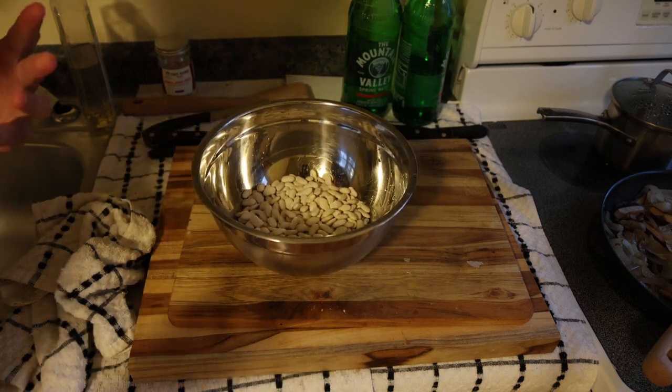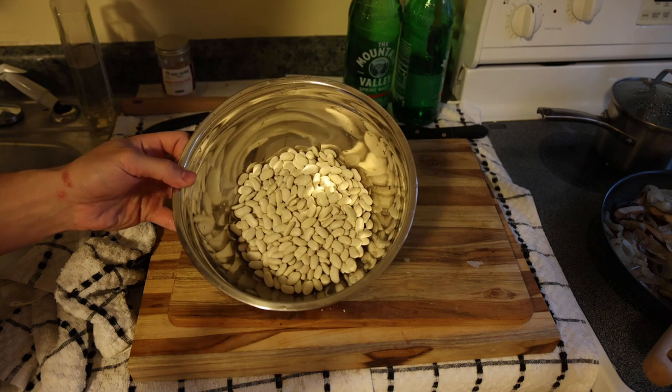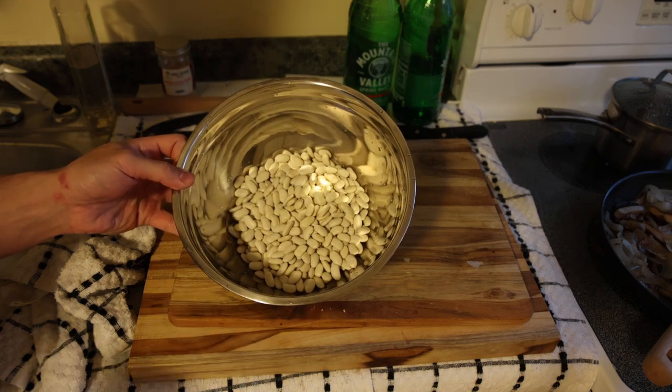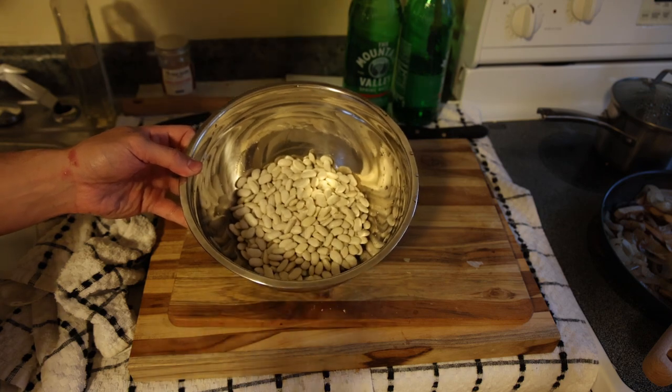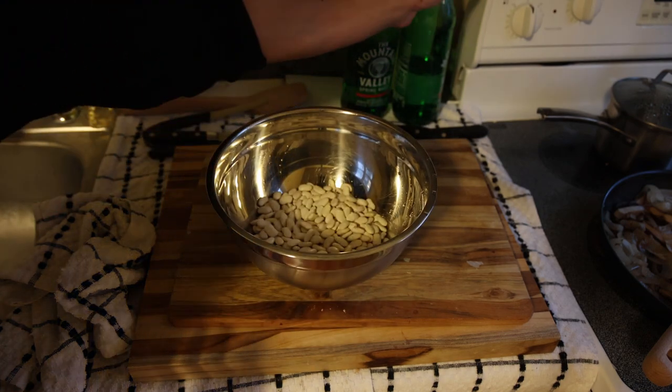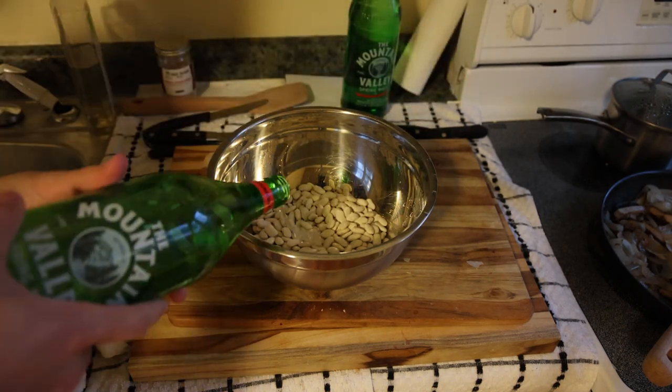If you're just going to have beans for two or three days, maybe do a little less than that if you're just eating them in your meals. But the amount depends on what you're using them for and how many days you want to eat them for.